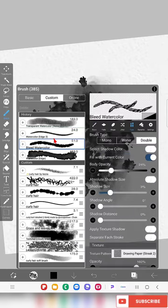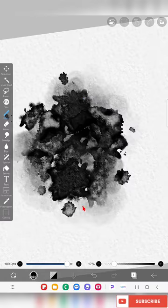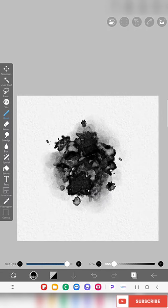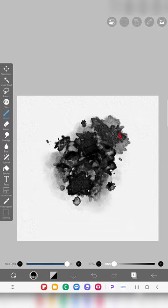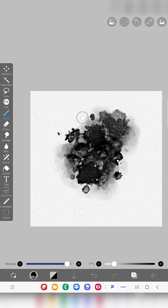If you want, you can also blend a little bit at the center part of the shape as well. It's up to you how you want the brush to be — you can design the shape as per your wish.